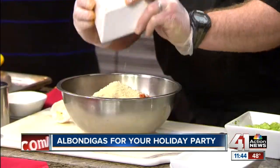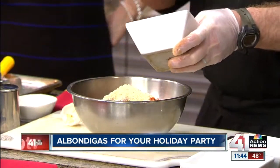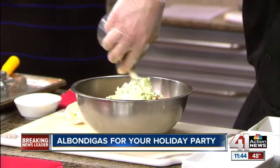So these are chorizo meatballs. I've got chorizo, sausage, beef, breadcrumbs, egg, a little bit of our vegetables here, and then just a tiny bit of heavy cream. I'm going to mix all this up.